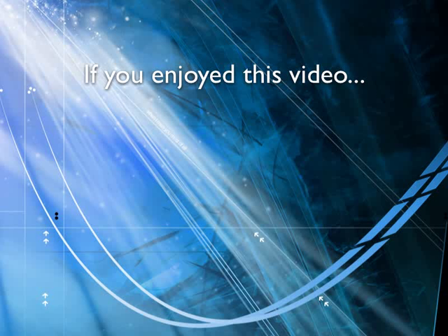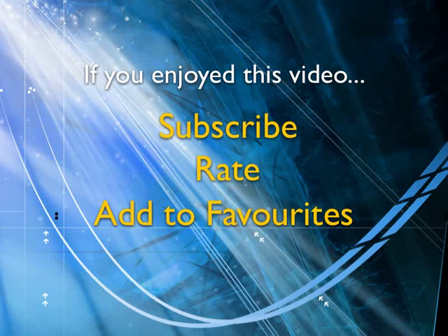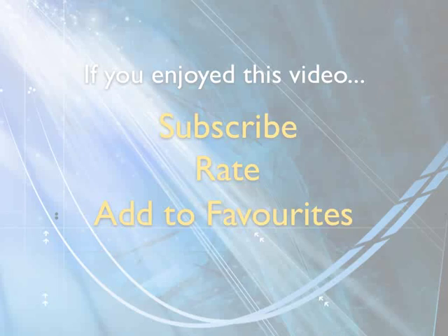If you enjoyed this video, show your support by subscribing, rating, and adding it to favorites. Leave comments on our website and we'll create even more videos that interest you. Thank you.